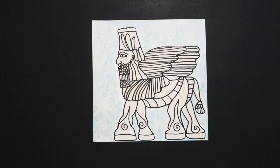Okay, here is my Assyrian winged lion all colored in, and they must have been absolutely magnificent when you came upon them. Okay, bye-bye.